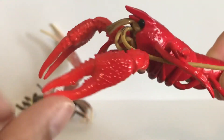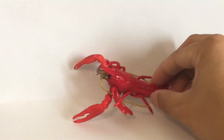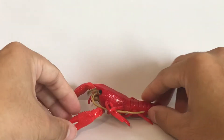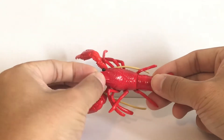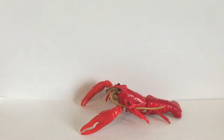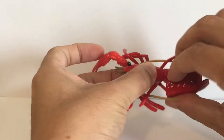There you go — you have the river crayfish. The claws are movable and can move sideways, left and right. It's a pretty good representation of a crayfish, and the shell can be taken off as if it's molting, revealing the new shell underneath.